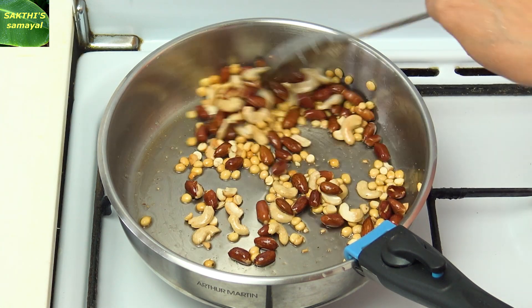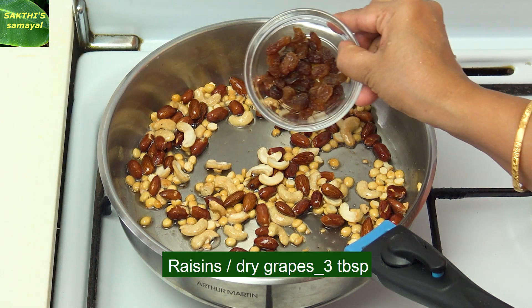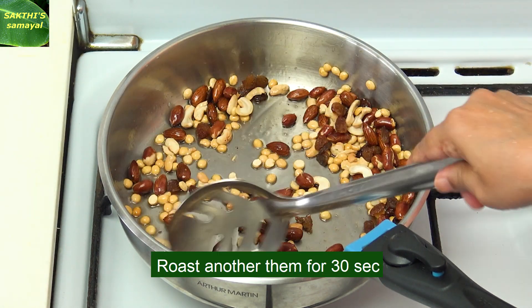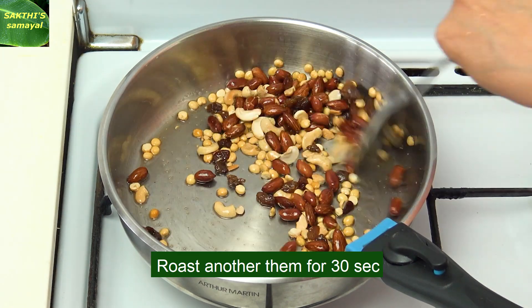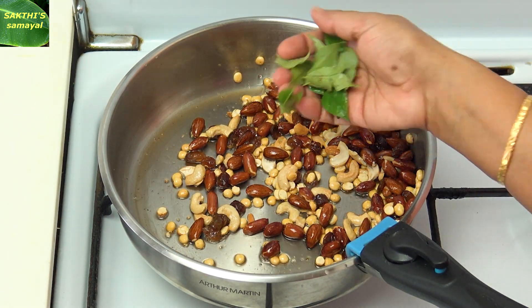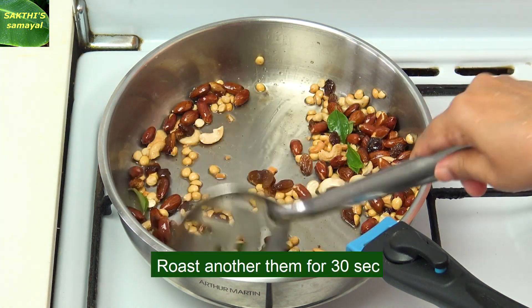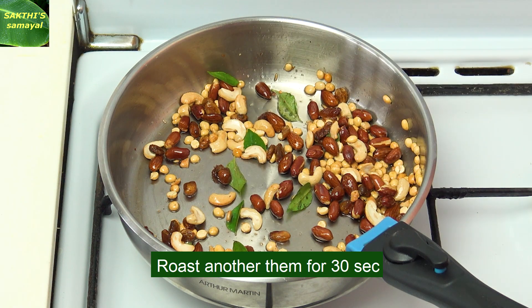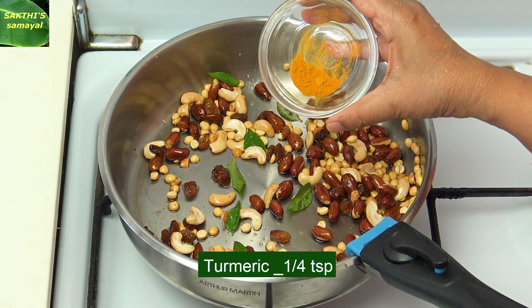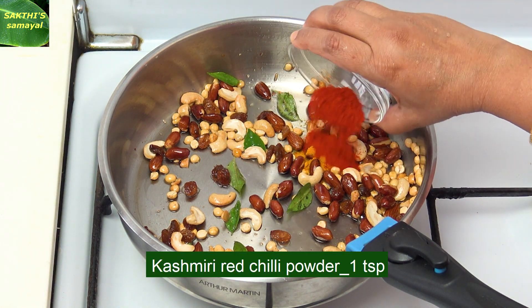Add 3 tablespoons. Put 1 teaspoon. Add 3 tablespoons. Add 2 tablespoons. Add 150 teaspoons. Add 1 teaspoon and 100 tsp. Add 1 teaspoon.